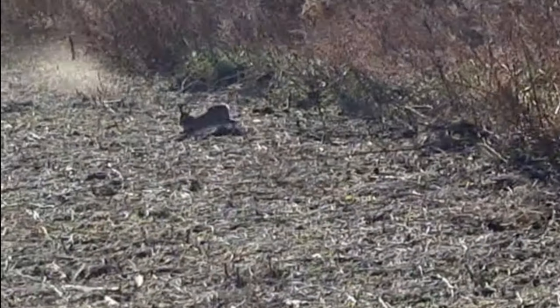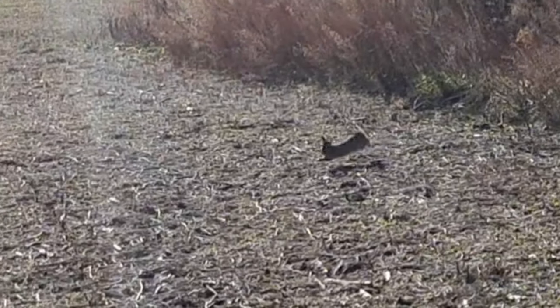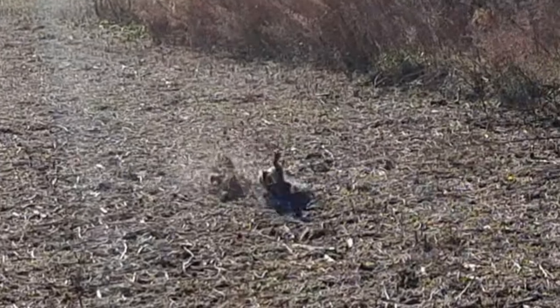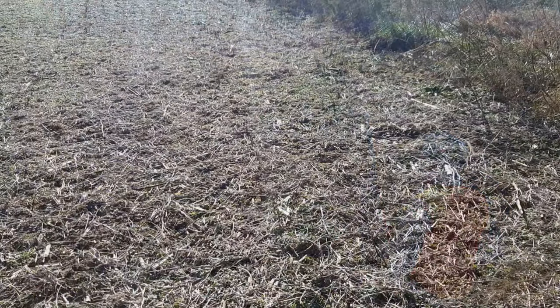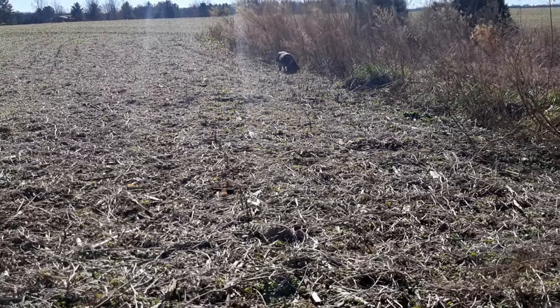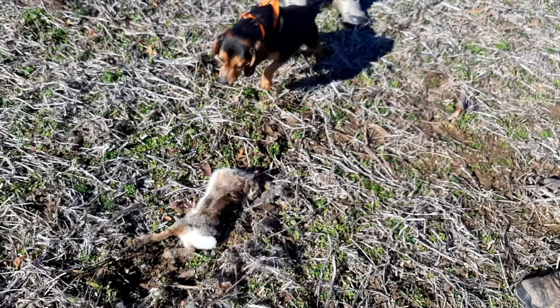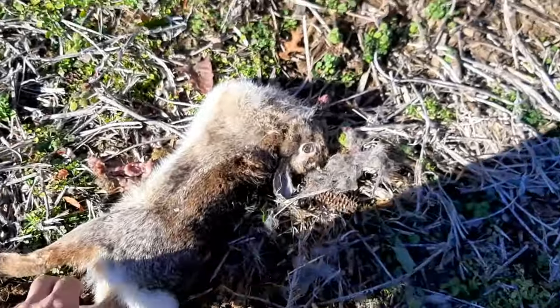Got him! Good job, good job — that's what we come for, buddy. Alright guys, that's number two on the day. We're going to take another track back up towards the house, see if we can't get at least one more for the day. We're pretty excited about the two.